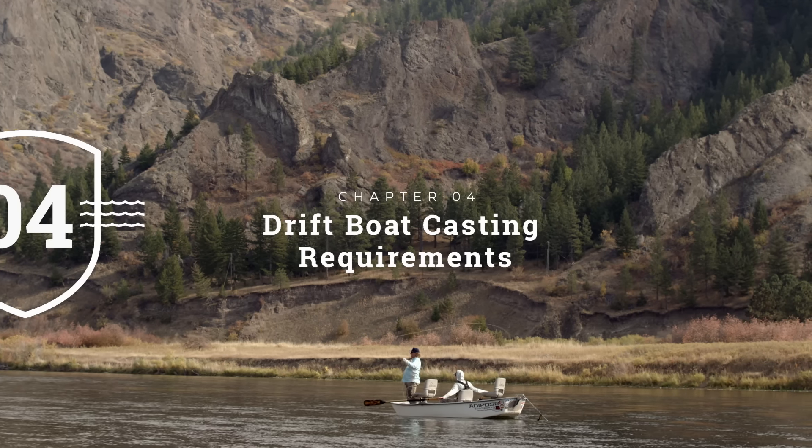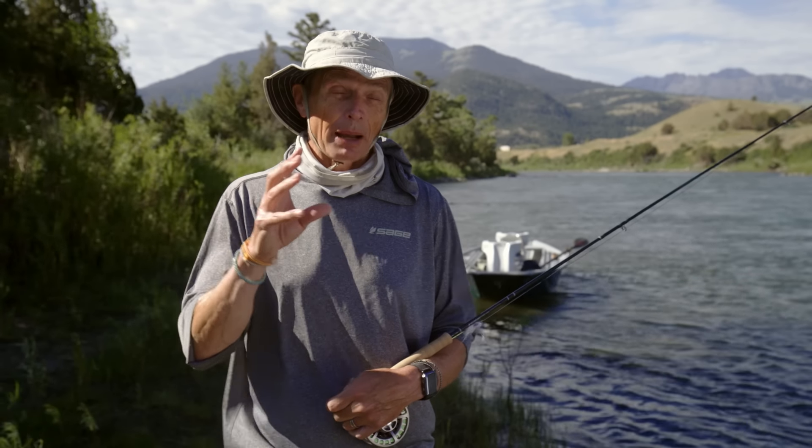Here we are on the beautiful Yellowstone River in Montana. We're going to get in the drift boat, fish our way down, and show you some tips and techniques for fishing out of a drift boat. Perhaps one of the most important things to learn before you get in a drift boat is some of the key differences your casting styles are going to take on. There are really a couple of different things — you could be fishing from the front of the boat or the back of the boat, and each requires different casting disciplines.